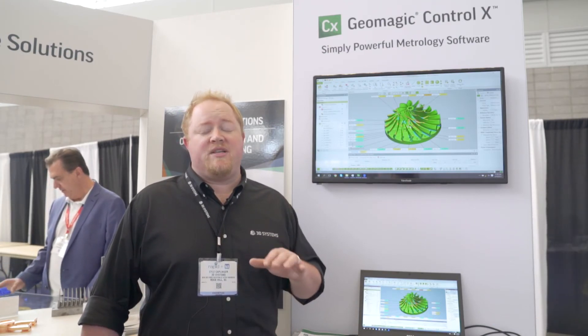This is just a few features of what Geomagic Control X can do. For more information, please visit www.3dsystems.com.